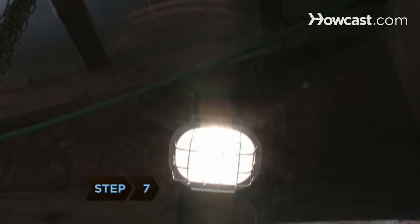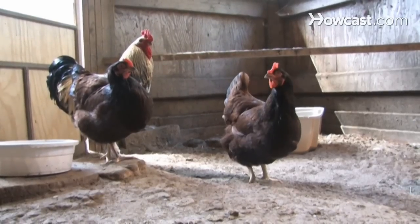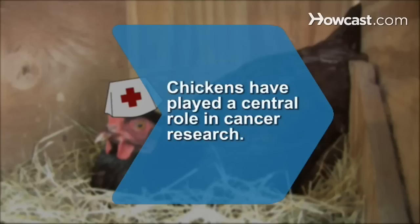Step 7. Install a heat lamp in the coop if you live where winters are cold. This will keep the chickens' water from freezing. Did you know? Chickens have played a central role in cancer research and were instrumental in the discovery of the first tumor viruses.